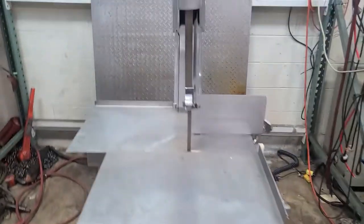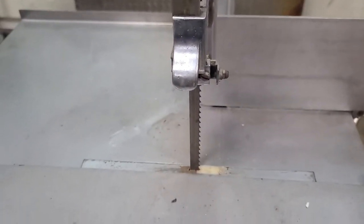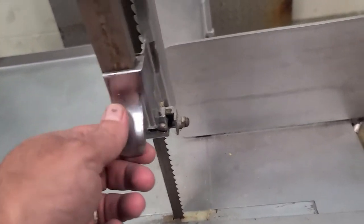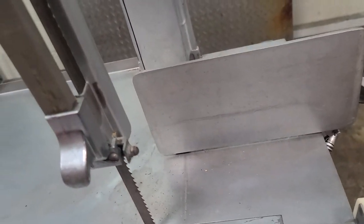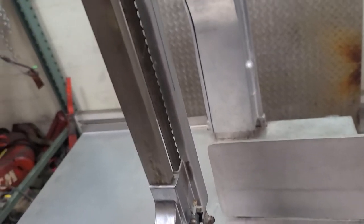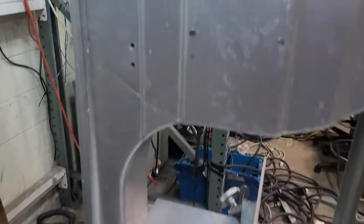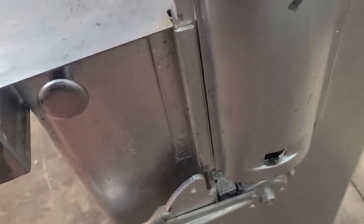This is a Biro Model 33 meat saw — I believe this is a 16-inch. I think this is adjustable; there's a way to adjust so this goes up and down, but I don't know how to do it. I'm not really sure how to use this thing. I can just tell you how I hooked it up and go from there. The blade was off when we got it, and this tightens the blade.